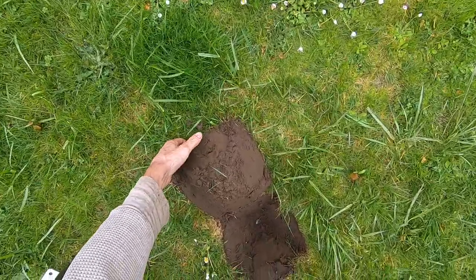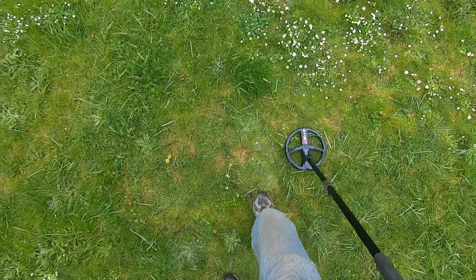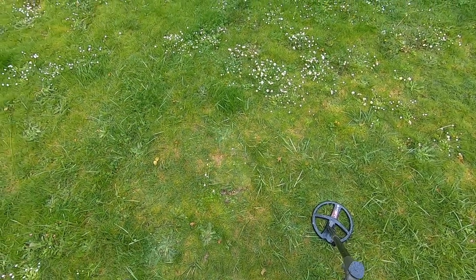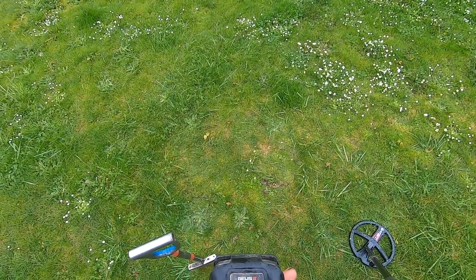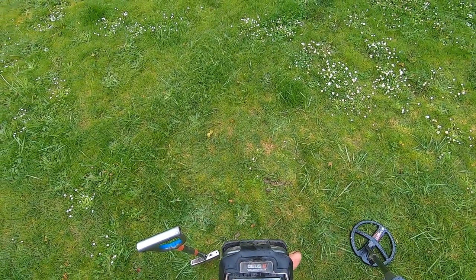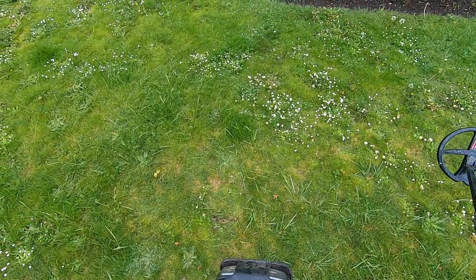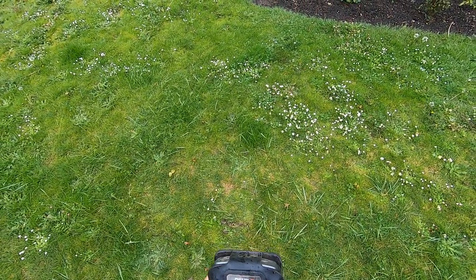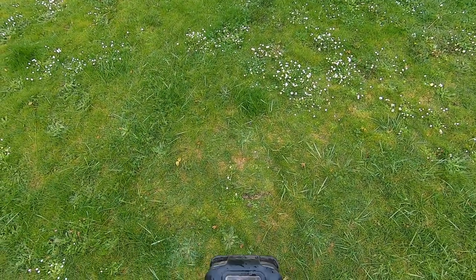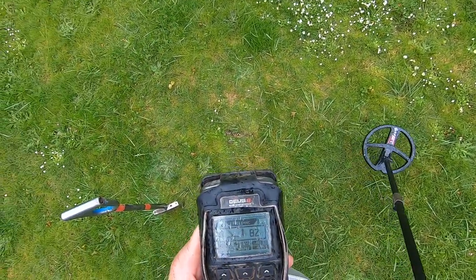82 — that's pretty much basically what it always ground balances to. Now cover that back up there. With this program I have to raise my reactivity speed up because my soil is hot — I cannot have it at two. I'll put it at three, noise cancel the high conductor, noise cancel it here, then ground balance and test it again. 82 ground balance.